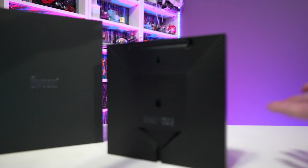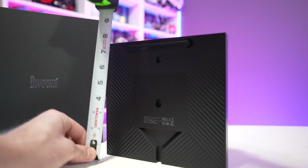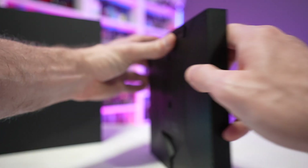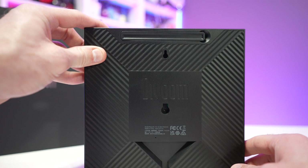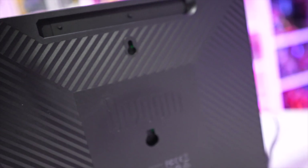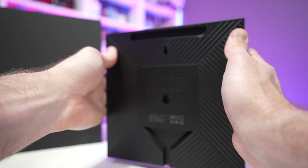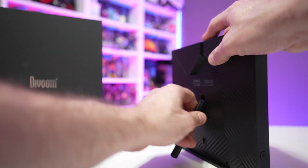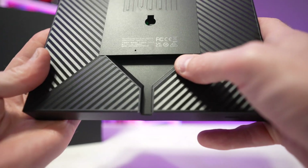Inside the box you will get the Pixoo 16 cloud frame. Measurements on this are eight inches by eight inches, so it's a perfect square, and it's also an inch thick, so it's not going to be overtly protruding off your wall if you choose to hang it up. There are wall hanging accents on the back, with a nice lined design — it's a nice aesthetic touch that makes the product feel premium rather than like a loose janky LED panel rattling around in a plastic housing. There's also a built-in stand on the back if you want to display this on your desktop.